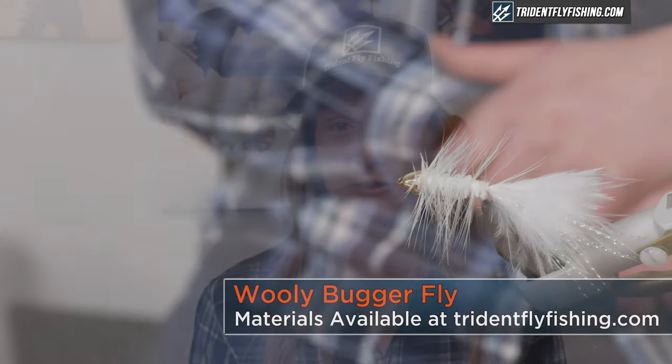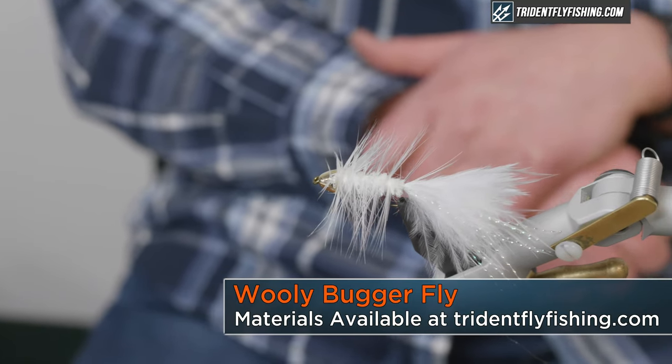Hi, I'm Emily from Trident Fly Fishing. Today we're going to tie the Wooly Bugger. This is a very versatile fly and a must-have in every fly fisherman's fly box.